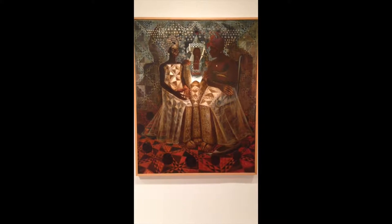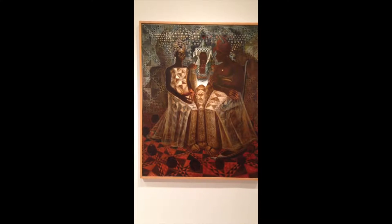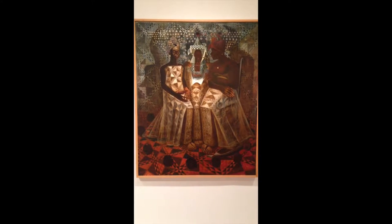This is an acrylic and mixed media painting done by John Thomas Biggers in 1987 called The Starry Crown.